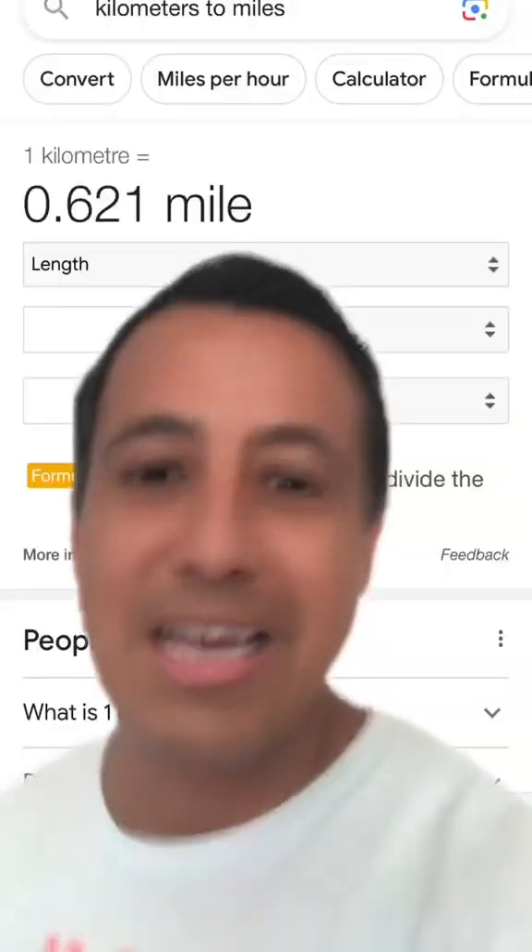Or if you're not into sports, it's about the length of a Walmart parking lot. So next we have a kilometer.